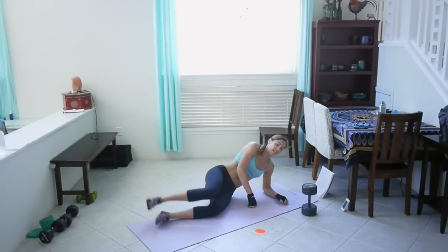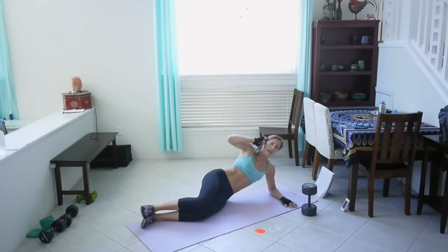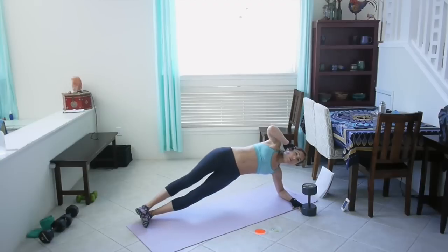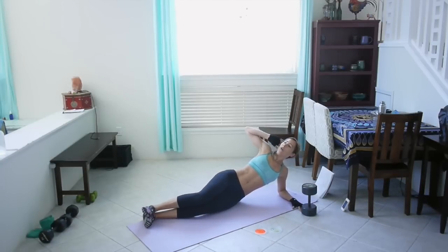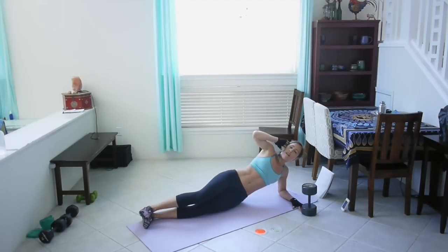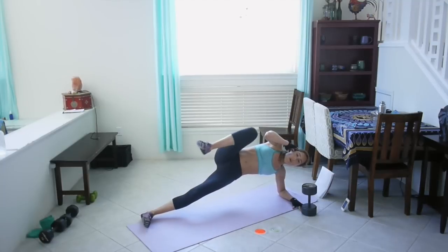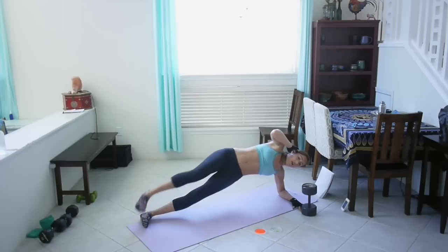Alright, side plank, knee tuck — left side. Let's go! Lift, two, three, lower. One, two, three, four. Really push out with that hip. Feel it in your obliques. 20 seconds left — keep going, come on, last one, make it count. Great job!